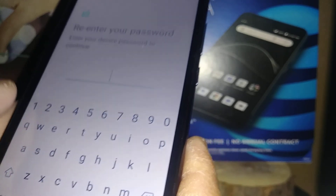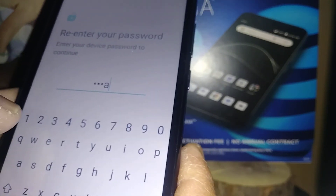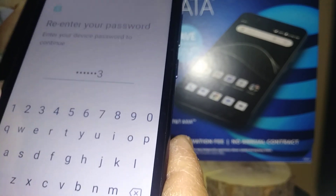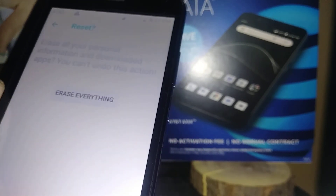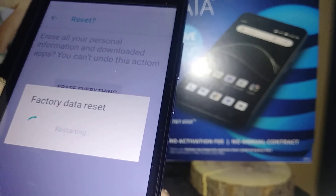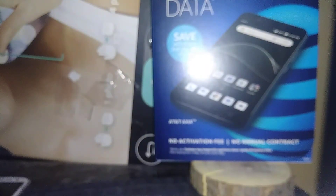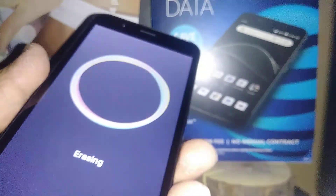Enter your password, pattern, or PIN to confirm that you are ready to do this, then hit Reset. Once you hit Erase Everything, the factory reset will start.